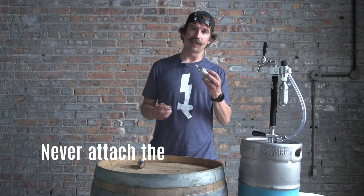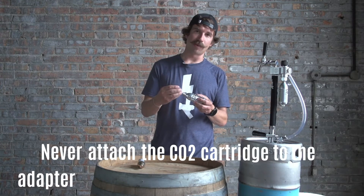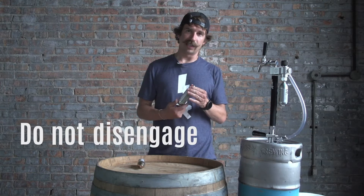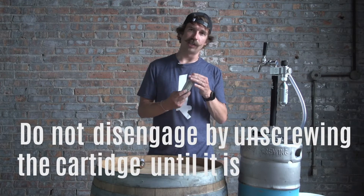Before we get started, let's talk about two very important safety items. Never attach the CO2 cartridge to the adapter before it is securely in the regulator. Do not disengage by unscrewing the cartridge until it is fully spent.